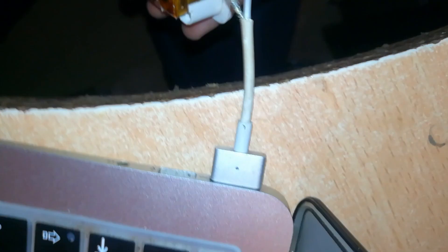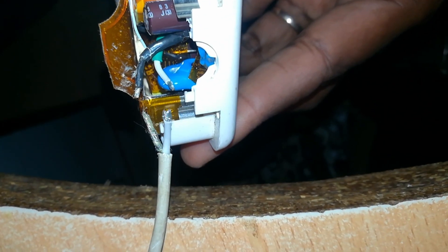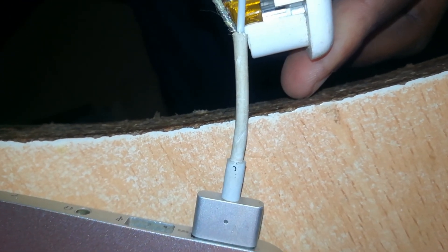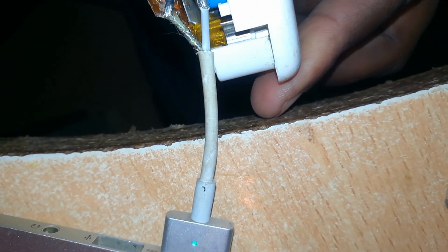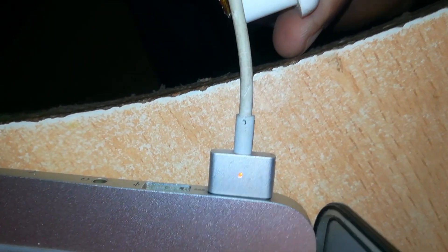Now before connecting this connector to the cable, I have to check if it's working, so I'll connect it directly to the wires coming from the adapter itself. I've connected the adapter to the power cable. As you can see, it's charging — it's amber.